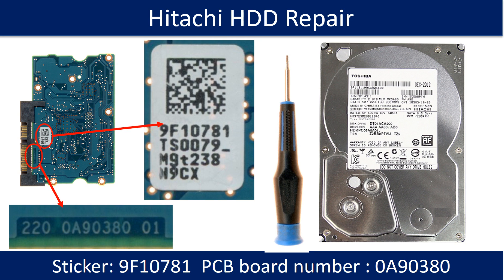Hello there. In this video, we are going to talk about Hitachi Desktop Hard Drive PCB Board Repair and Disk Data Recovery. The PCB board number is 0890380. The sticker number on the PCB board is 9510781.